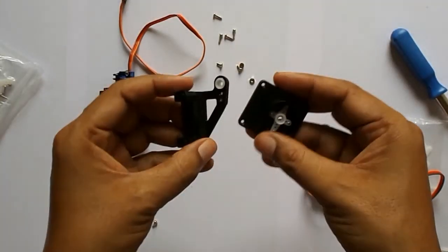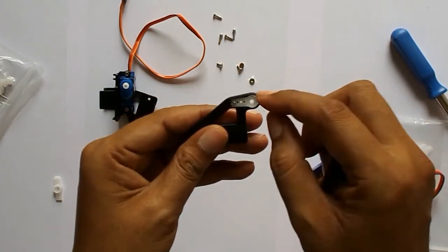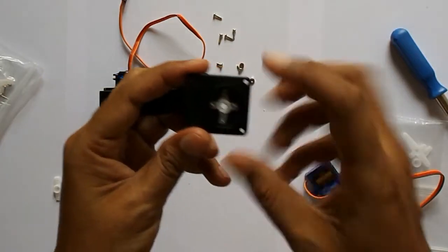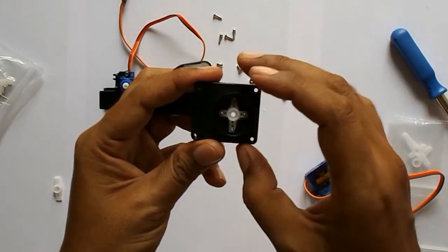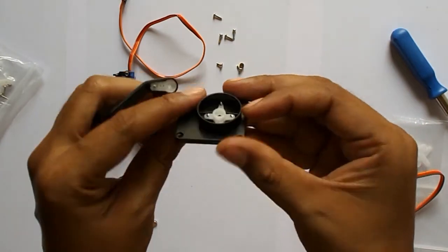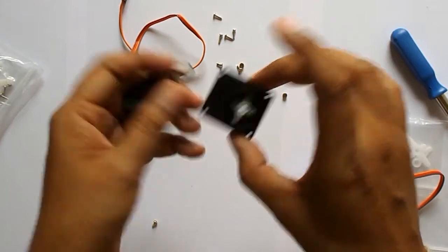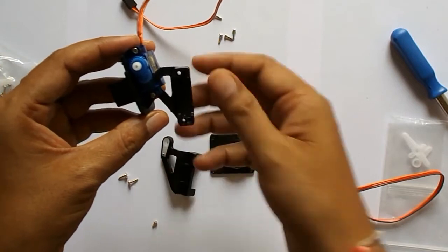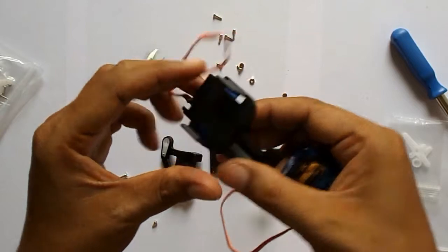Here the horns are connected as per the plan and I have screwed them. These horns were a bit bigger so I have cut them and made them into shape. Similarly this horn was also bigger so I have cut it to make it properly fixed within this bottom piece.